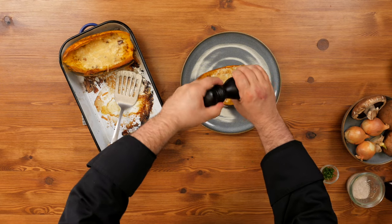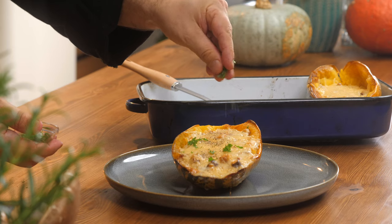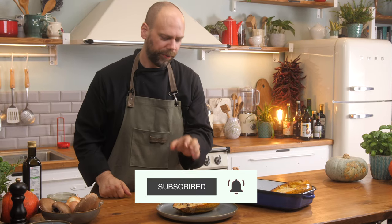Some fresh pepper, just a little bit of fresh parsley — you can use any fresh herb you want — just like so. And you have a beautiful spaghetti squash Alfredo.